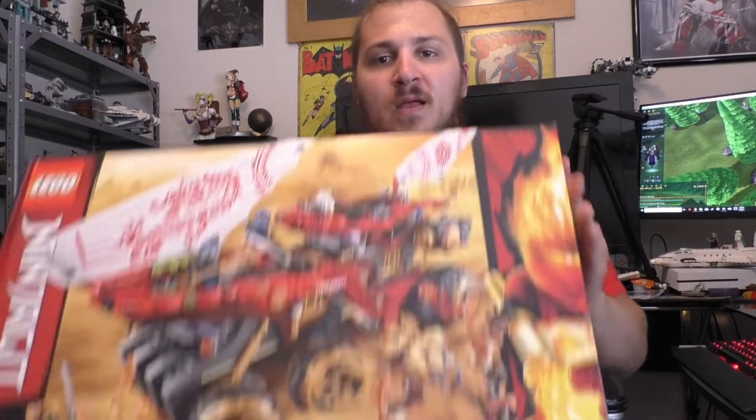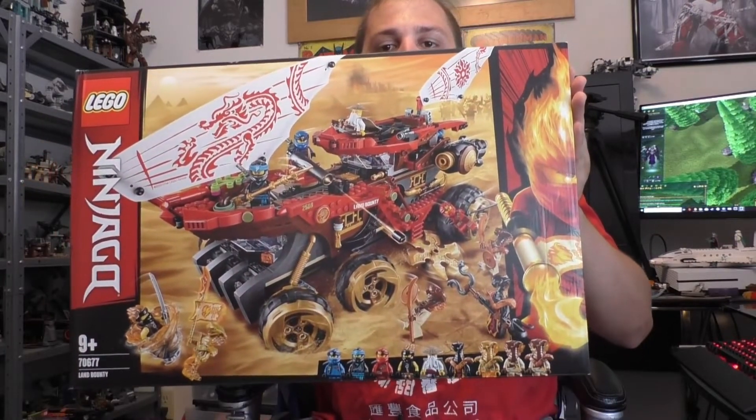Hey everyone! LEGO Veteran here. Welcome to my LEGO Summer 2019 Ninjago set, Land Bounty. Let's move on to the box.